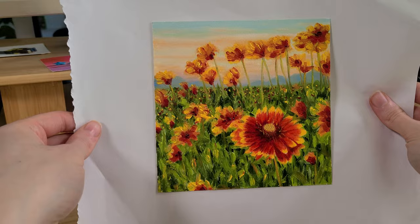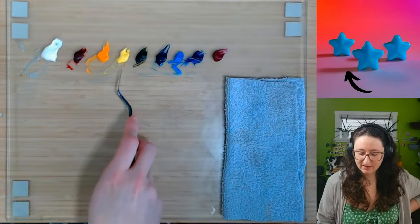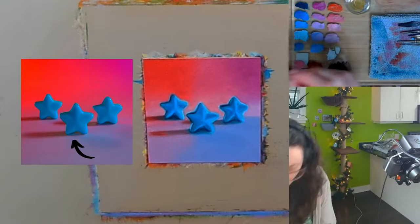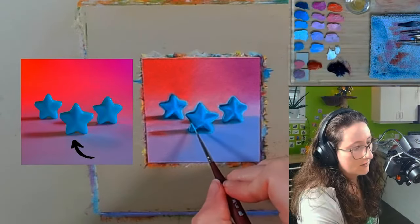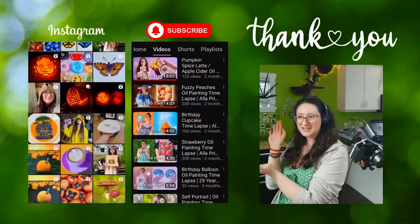Have you tried solvent-free oil painting before? Tune in to my weekly live stream every Wednesday to ask any questions you may have and paint along with me. I'll leave the info for the mini paint challenge in the description. Don't forget to subscribe if you're new to the channel.